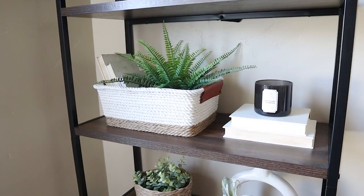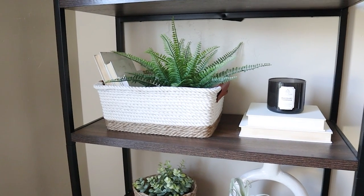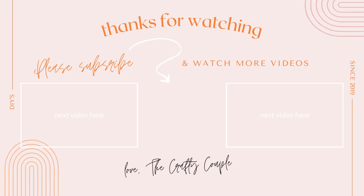Thanks for watching, guys — we hope you enjoyed today's video. If you want to see more Dollar Tree DIYs, make sure to click through to our playlist to see a lot of other fun ideas. As always, make sure to subscribe and hit that bell icon so you can be notified every time we upload a new video.